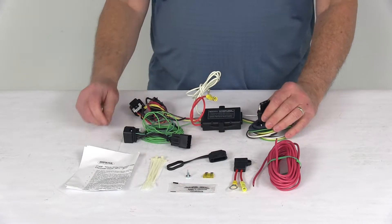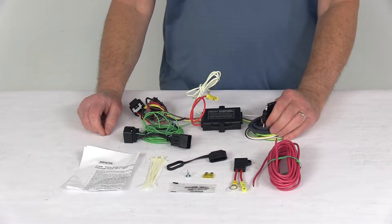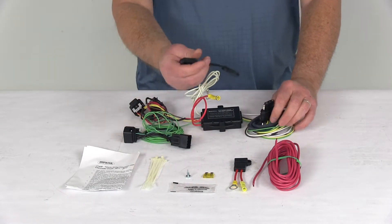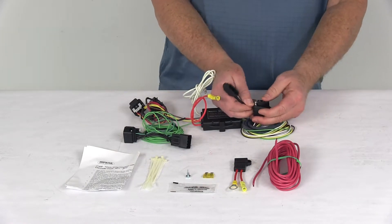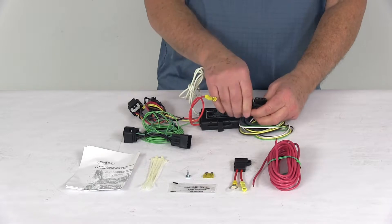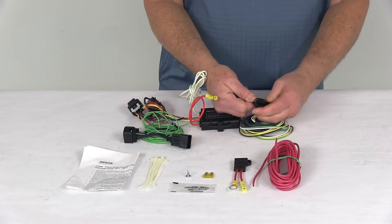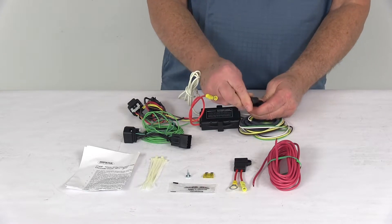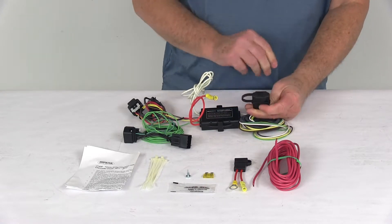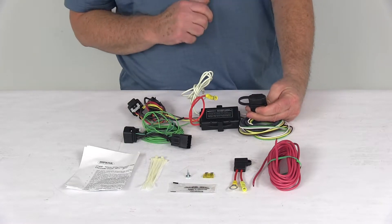All the terminals have a protective connection to help resist corrosion. It also comes with a nice dust cap for your four-way connector. When you're not plugged into a trailer, you can just pop the cap right over the terminals to protect them from damage or the elements.